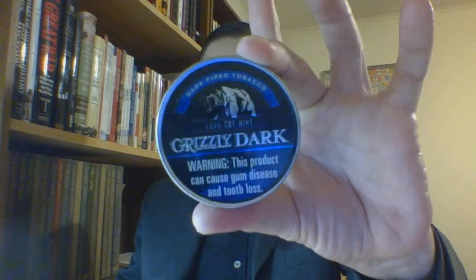And that is what Grizzly Dark Long Cut Mint is. I am the suit and tie dip and shoe guy. There will be shoutouts on the next longer play video. Until then, I do hope you all are well — do take care of yourselves, and God bless.